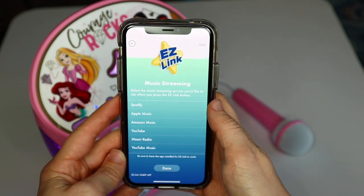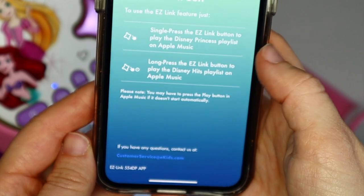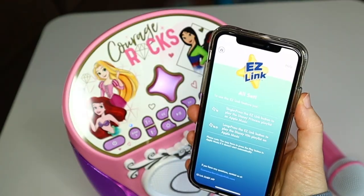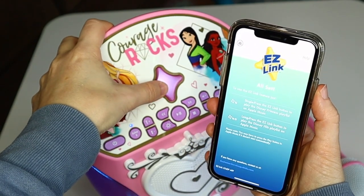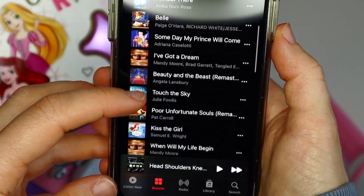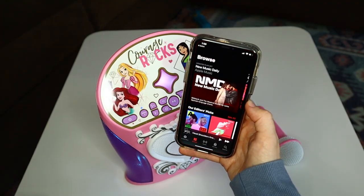Once activated, select the music streaming service you'd like to use when you press the EasyLink button. A single press of the EasyLink button will open a Disney Princess specific playlist. A long press of the EasyLink button will play a Disney Hits playlist.